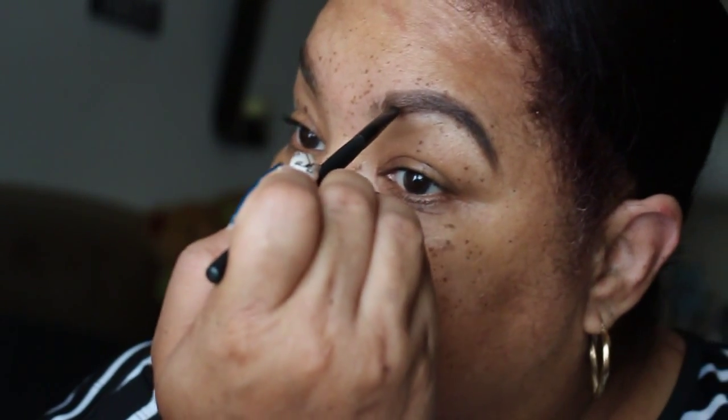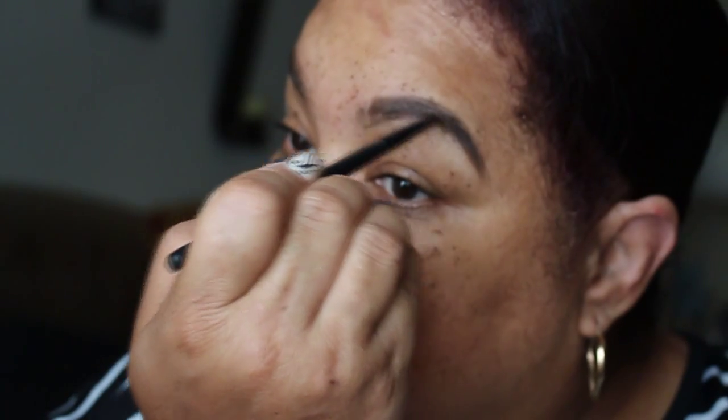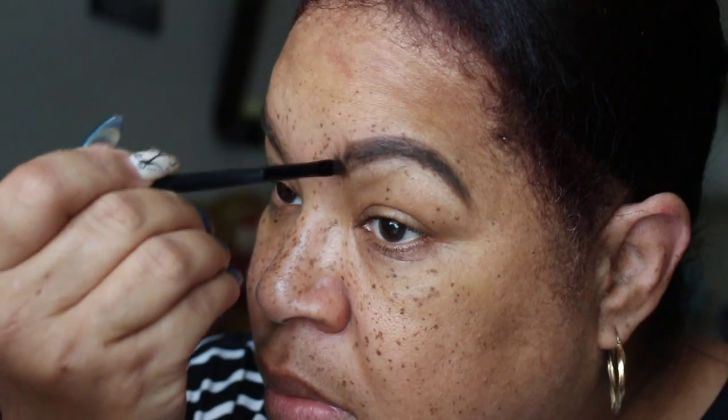Now I'm not using a lot of brow pomade, I'm using just a little. I'm using a large brush to give it a light stroke, and now I'm going to take what's left on my brush and lightly stroke through the head of the eyebrow.